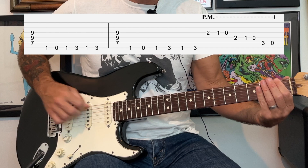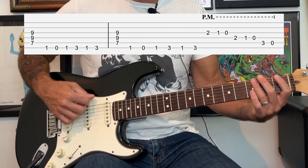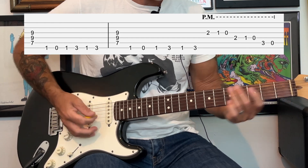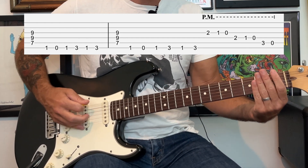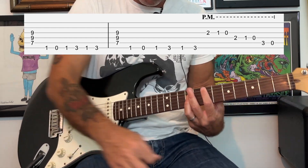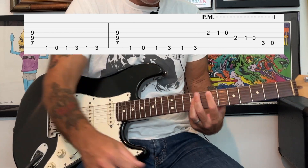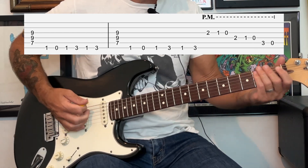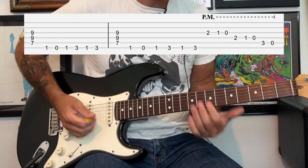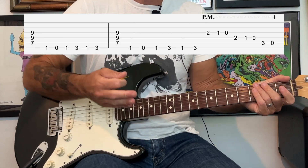Then it does this note-y part - it's just 1st fret, open, 1st fret, 3rd fret, 1st fret, 3rd fret, all on the low E string. Then it goes back up to that high E, hits it once and lets it hang, then back to that part. After that, it's going to go back to that descending pattern, just one time.